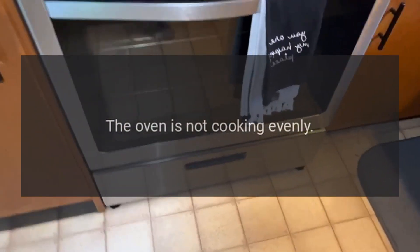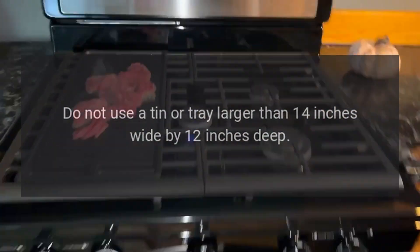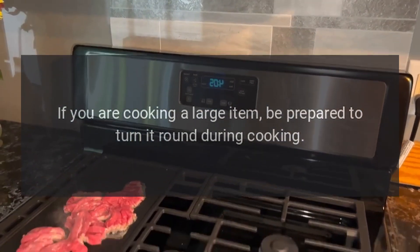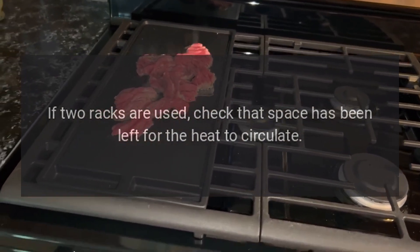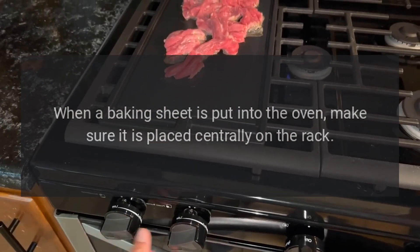The oven is not cooking evenly. Do not use a tin or tray larger than 14 inches wide by 12 inches deep. If you are cooking a large item, be prepared to turn it round during cooking. If two racks are used, check that space has been left for the heat to circulate.